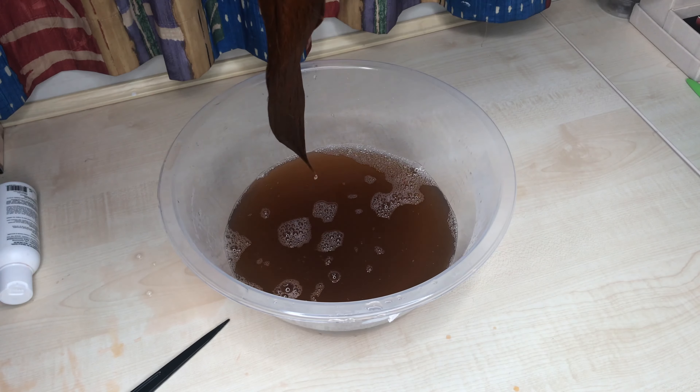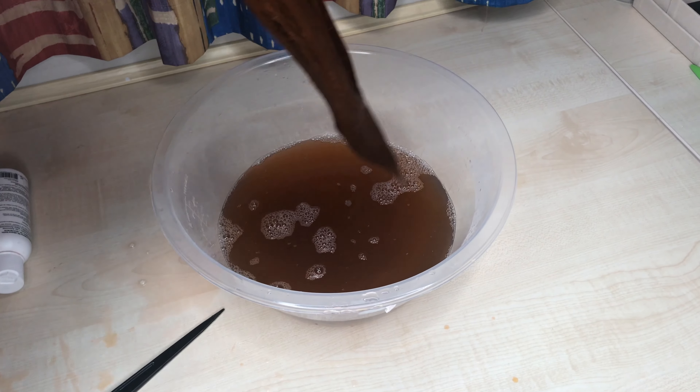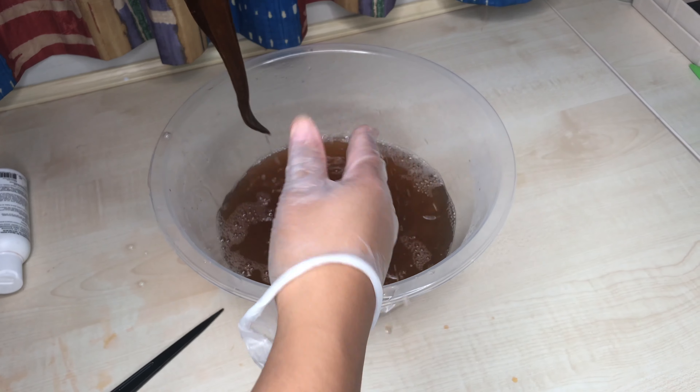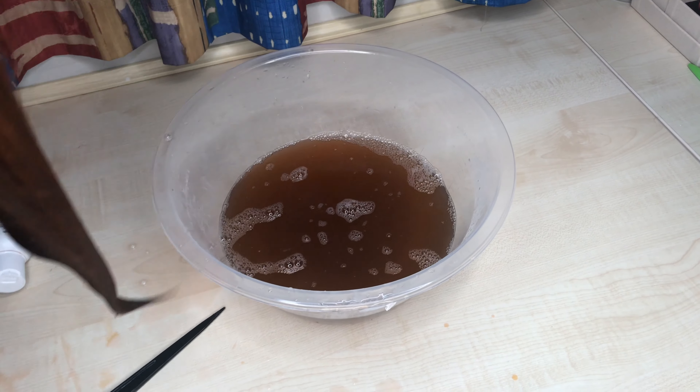Once I squeezed all the water out of the hair, I rinsed it with freezing cold water just to make sure all the dye stayed in place, because rinsing with hot water tends to make the dye run a bit.